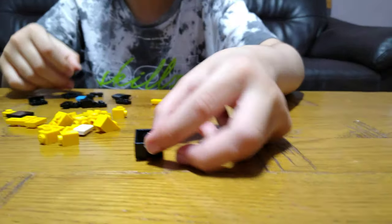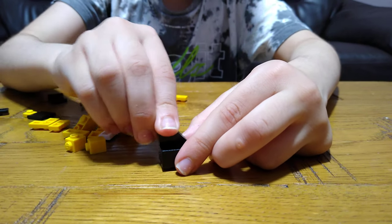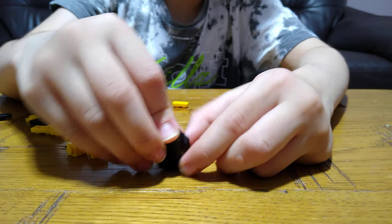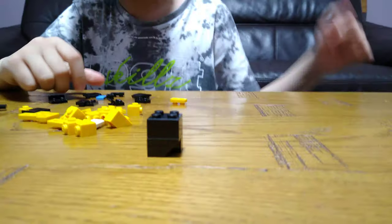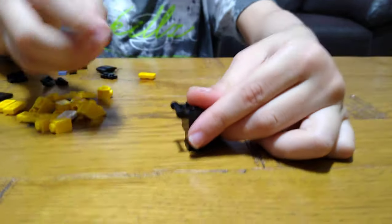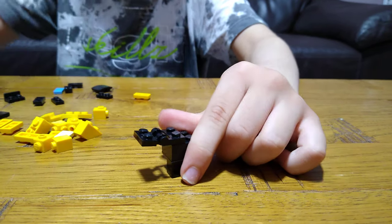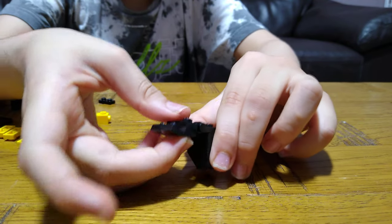First, we're going to need this brick — put it upside down. Then get one of these pieces so it looks like he's walking. Get another one but put it in the opposite direction so it looks like he's walking. Then get this, put it here, and get this, clip it on.